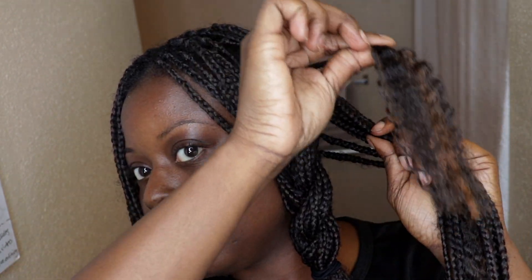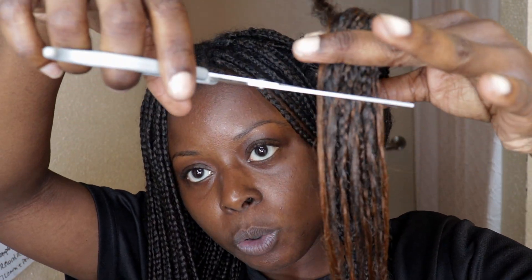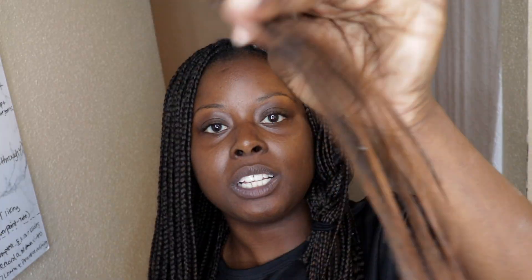My hair is the frizziest part right here, and then the synthetic hair is right behind it. Now that I have my test braid for this section, I'll section this section into two, grab the test braid, and place it right on top of the sectioned-off portion. Then examine, pinch right underneath where the test braid ends, pick up the scissors, give yourself about a half-inch to an inch wiggle room, and slowly cut.